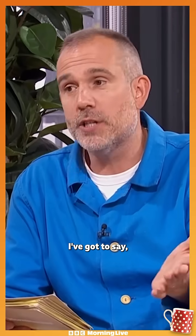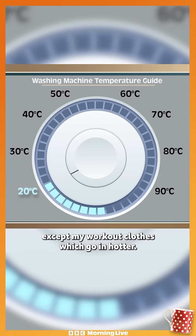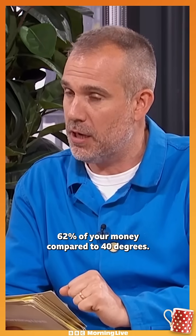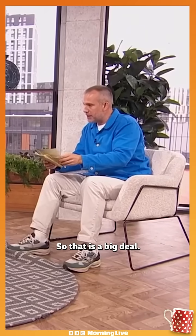And then 20 degrees — I'm a 20 degrees guy for everything except my workout clothes, which go in hotter. 20 degrees saves 62% of your money compared to 40 degrees, so that is a big deal.